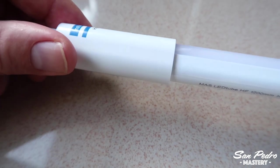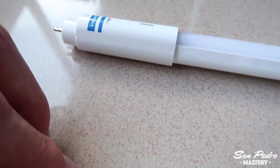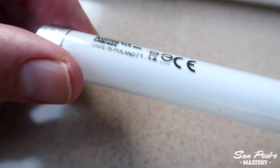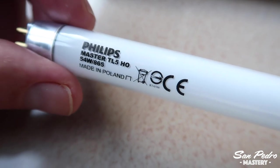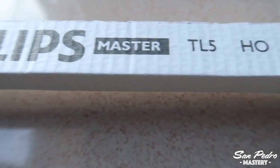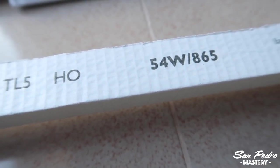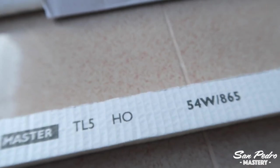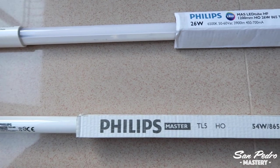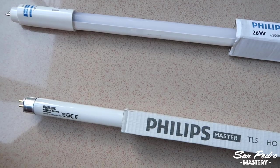I think the people who swear by LEDs for cactus seedlings are people who have, number one, not tried fluorescent T5s, as they are substantially more efficient than T8s or T12s, and number two, not used tubes powerful enough. T5s come in different wattage: the 4-foot-long, or 120 cm one, should be 54 watts, and the 2-foot-long, or 60 cm one, should be 24 watts. I have friends who grow cannabis, and they have reported that fluorescent T5s give better looking and stronger cannabis seedlings than using LED lamps.